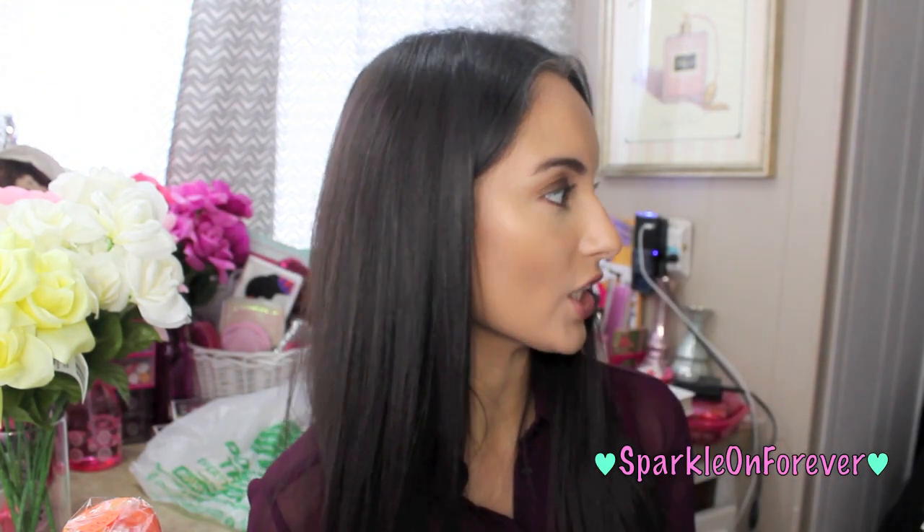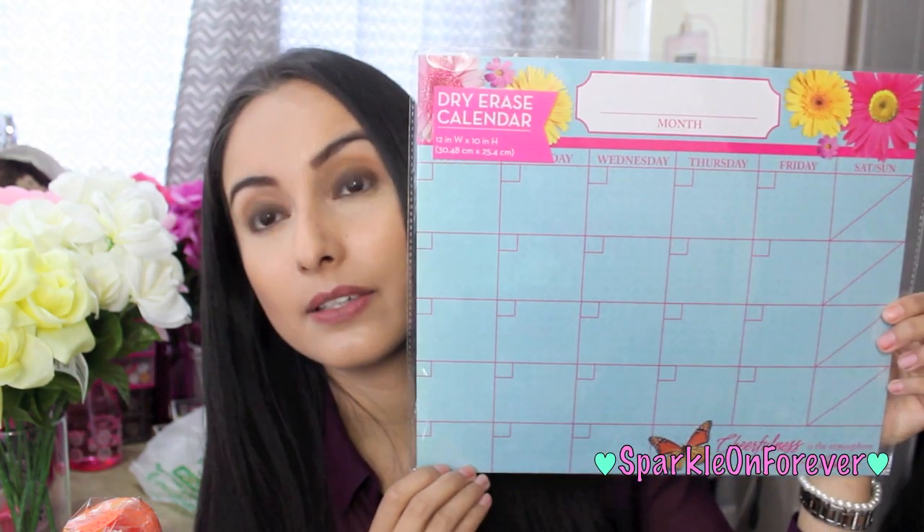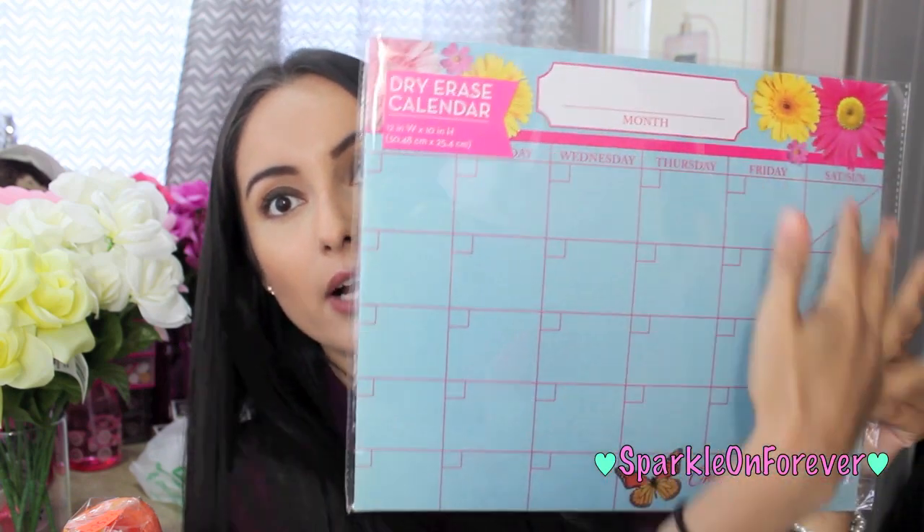So that's my new obsession. I found this dry erase calendar — I had shown you guys a couple other items in this line, and if you missed that haul I will link it below. It was also planner supplies, planner goodies. But I had to have the calendar. So beautiful. I love the flowers, I love the butterfly, and it says 'cheerfulness is the atmosphere in which all things thrive.'